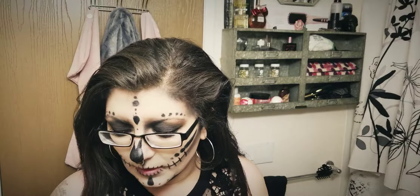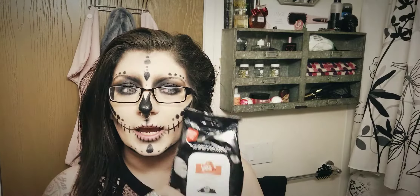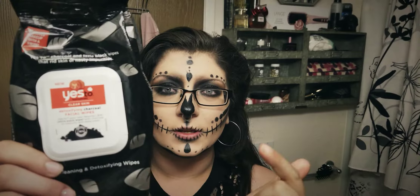So I was just gonna, while I take it off, I wanted to show you guys. I use the Yes to Tomatoes cleaning wipes for my face, and I just wanted to show you guys how they work. So, nice and moist — I hate that word — but I'll do some of this with my glasses on and the rest with them off.